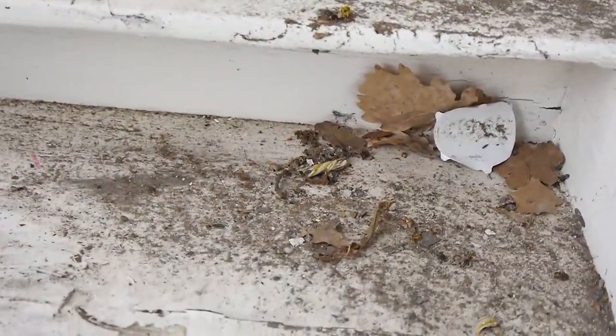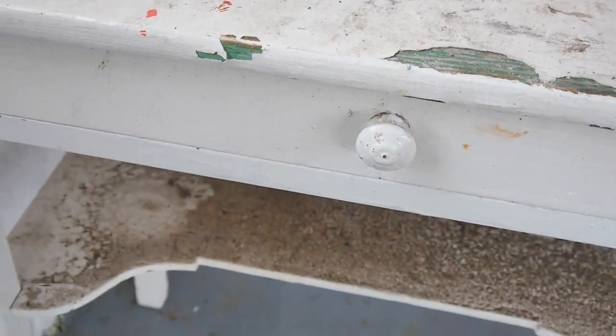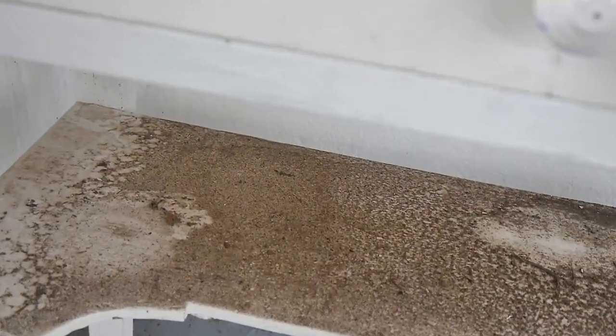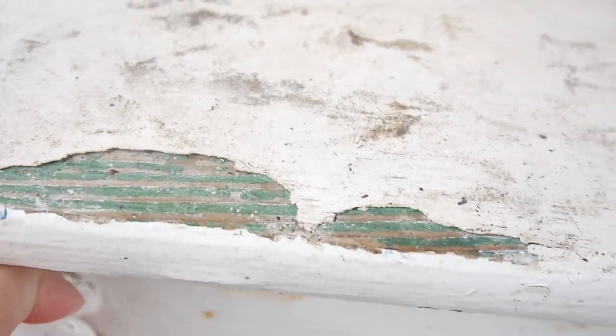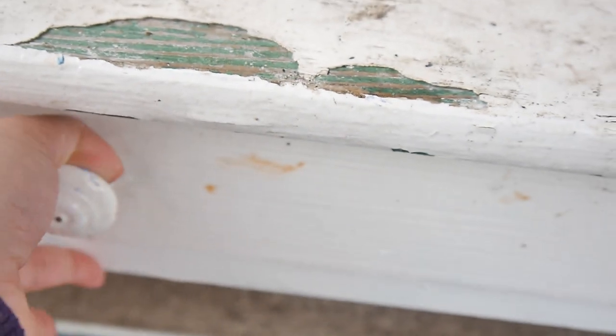So basically, this table started off its life as a really old and battered little dresser. It's a dresser that we inherited when we moved into the house — it was from the previous owners — and we kind of did a lick of paint very quickly and my daughter used it for a while as a little writing desk.